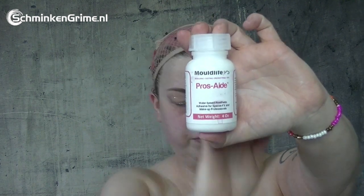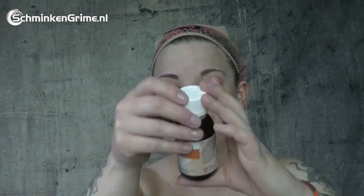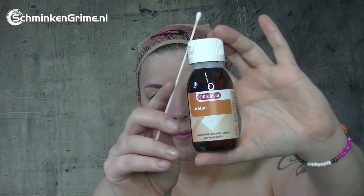We'll finish the rest of the makeup later on, but first we are going to apply the prosthetics. This time I'm using silicone prosthetics and I'm going to apply them with some Prosade and a Q-tip. To melt down the thick barrier I will use some acetone and a Q-tip.